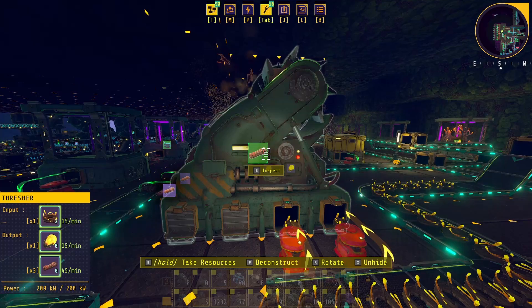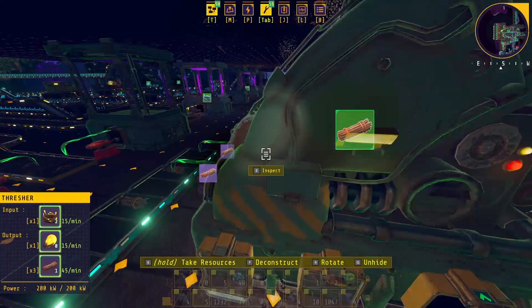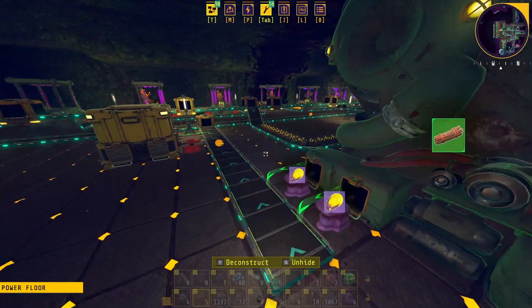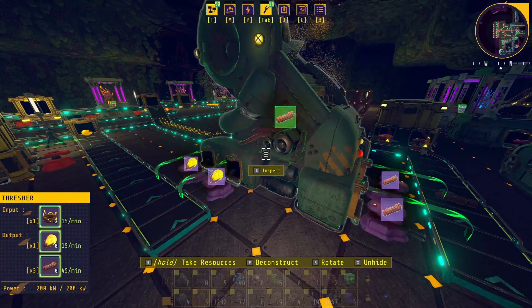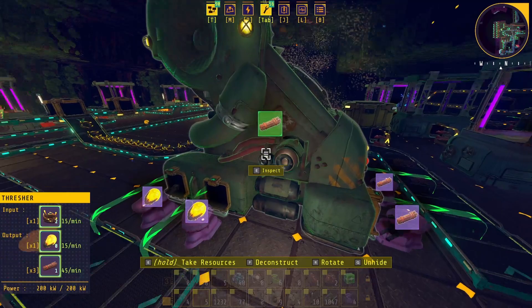Hello everyone, today we're going to talk about the Thresher Mark One specifically. The thresher is a super important tool at the beginning and really as you go on — you're going to be using it more. I just wanted to go over some of the layouts that can work well for an assembly line for the thresher and how much support you need for it, because at least the way it is right now, it is not what you might expect.